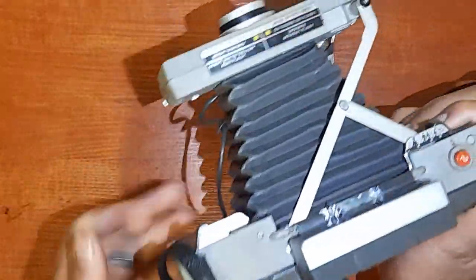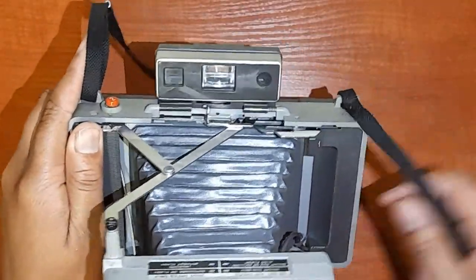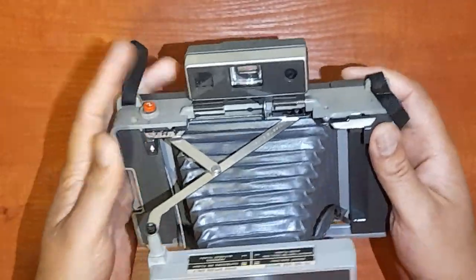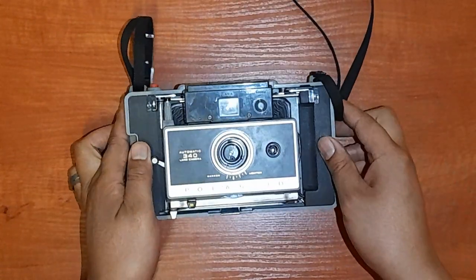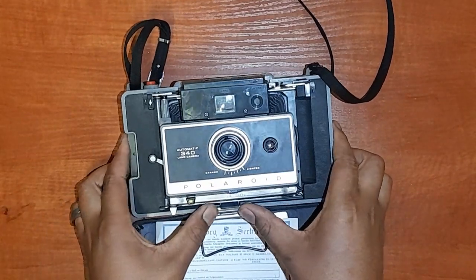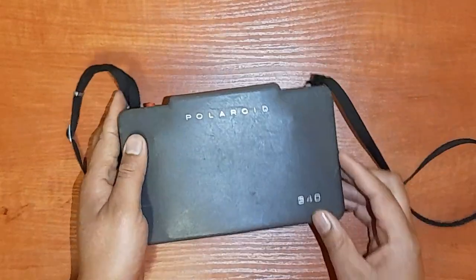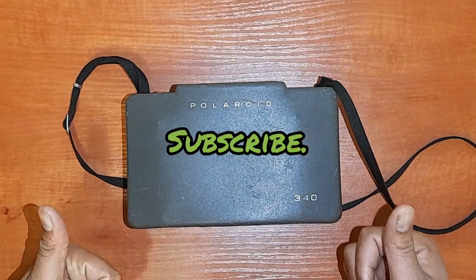That's all I can show you about this camera — I don't know what else to say about it, but I'm really impressed by how it looks and the quality. I find it a little difficult to close, but once you get it, it folds up quite nicely and neatly, which I really like. So guys, that's the review of the Polaroid 340 instant camera — stay tuned and subscribe for more. You can see the channel growing — voilà, that's your Polaroid 340 instant camera, ciao!